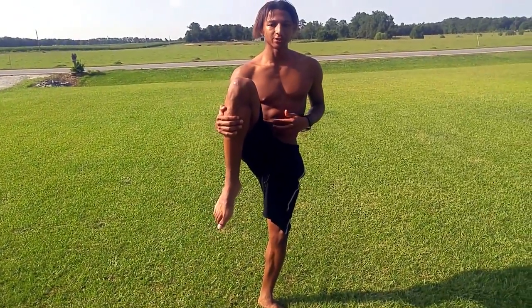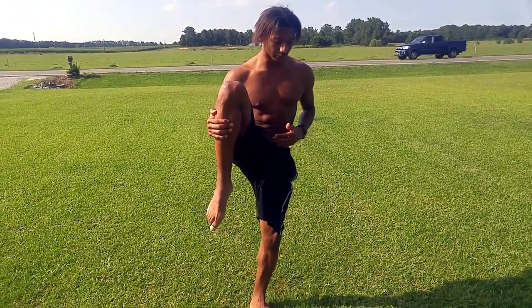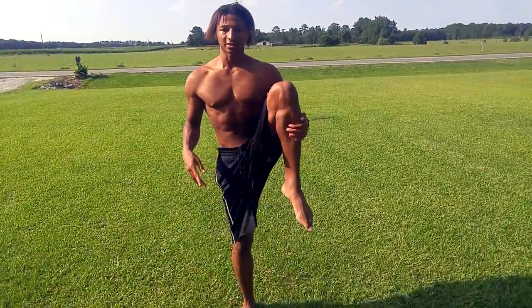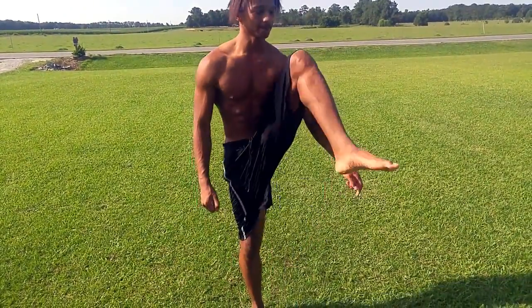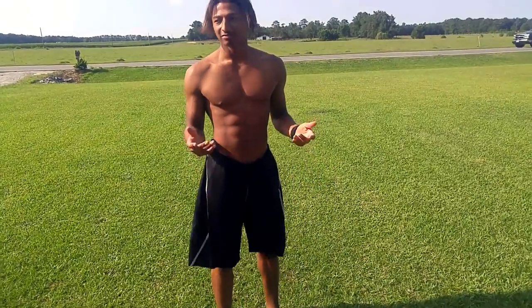So I forgot to mention — try doing this too to stretch out your hamstrings some more. Do both legs, work it out, just bring your chest to your knee repeatedly. And after that, that's pretty much it.